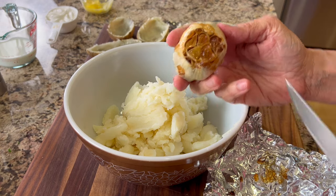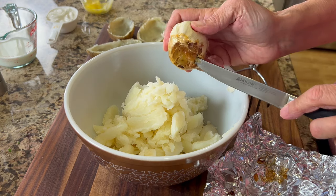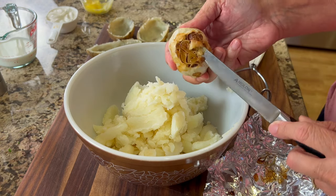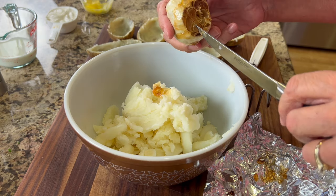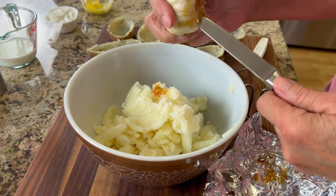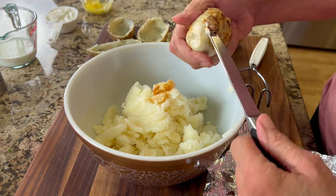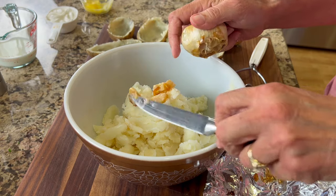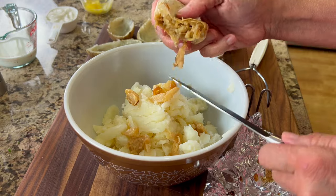Now I'm going to take that beautiful bulb of roasted garlic and add all of it into the potatoes. You can see how soft those cloves are — they're soft like butter. I take a knife and poke each clove out, then squeeze the bulb to get every last bit out of it.